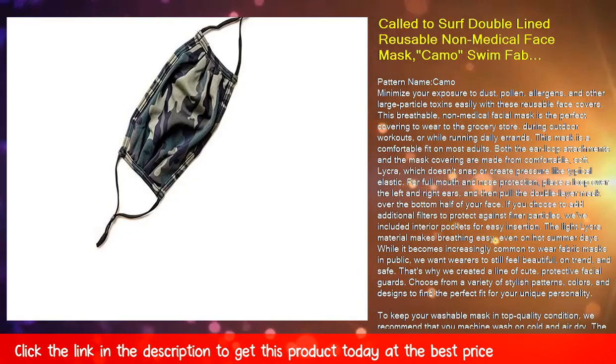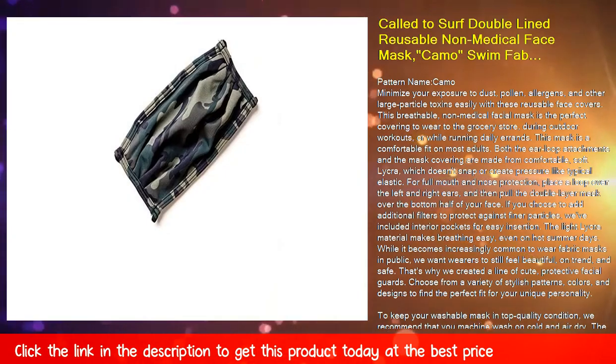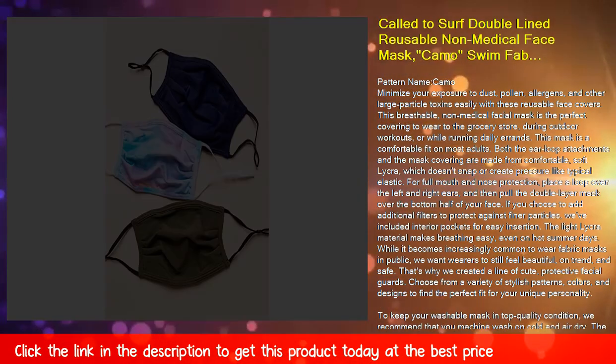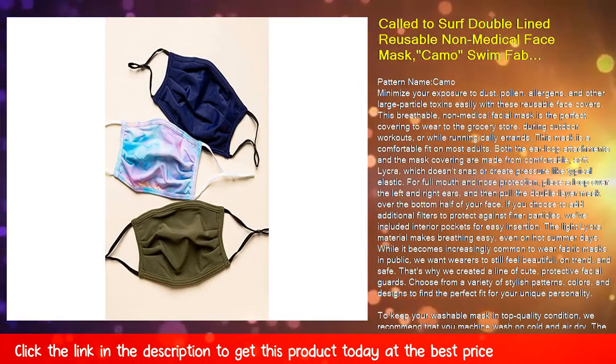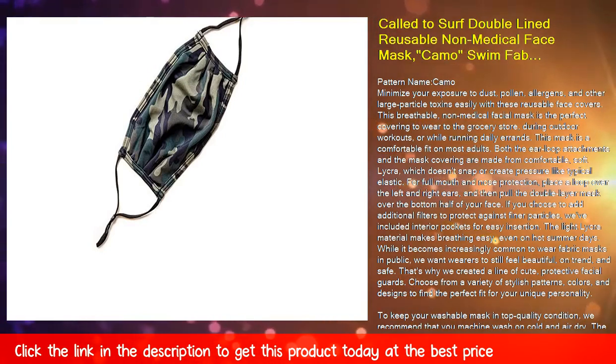Pattern name: camo. Minimize your exposure to dust, pollen, allergens, and other large particle toxins easily with these reusable face covers. This breathable, non-medical facial mask is the perfect covering to wear to the grocery store, during outdoor workouts, or while running daily errands.